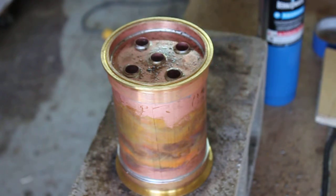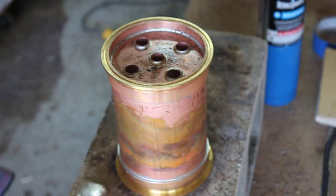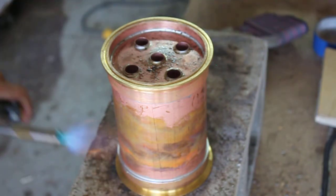Alright, so that takes care of that. Let that cool down a little bit, I'll drop it in some water, and then we'll go into getting some of this other stuff done — as far as getting some of the female adapters up.